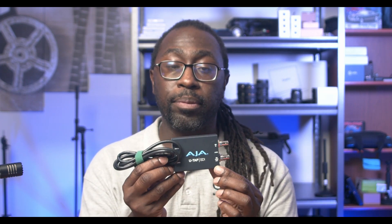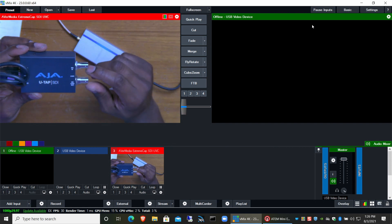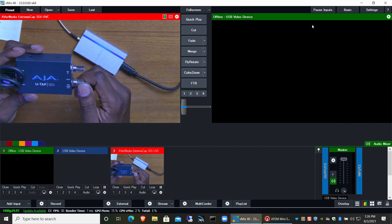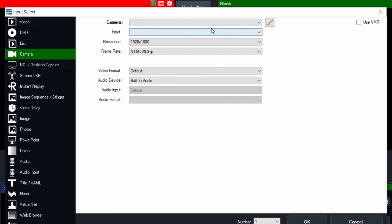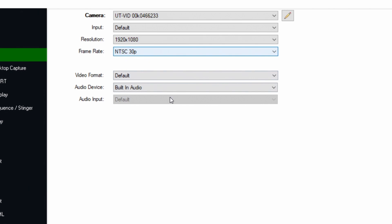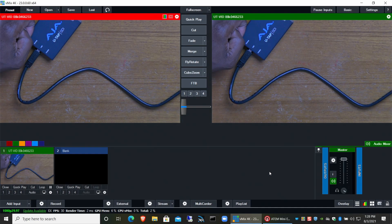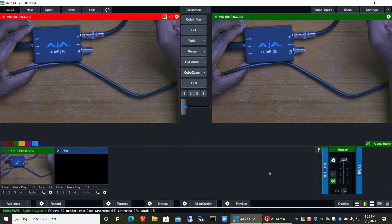Last but not least, I have the AJA U-TAP — a very, very popular device. This was actually the first capture card I got for a program I was doing, because I had many more SDI cameras at the time. I have it connected. Going to Add Input, Camera in vMix — this one shows up as UTVID, which is the U-TAP. Same settings as before, and ta-da! Very easy to use, very easy to set up: one device, a couple of clicks, and you're in.